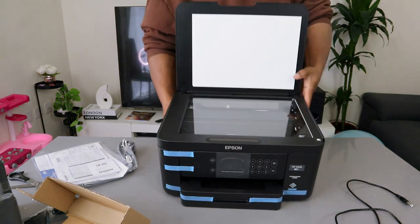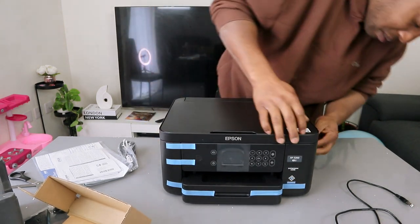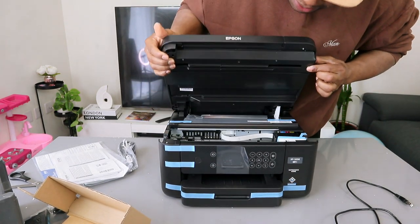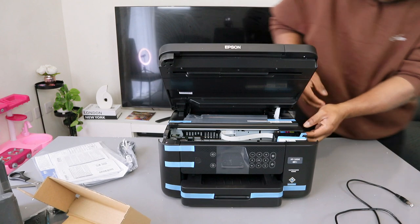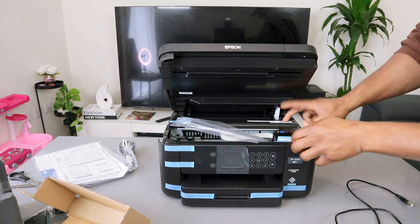This is the scanner — a flatbed scanner. If you open up this printer, the serial number is on the right side.